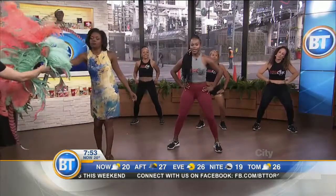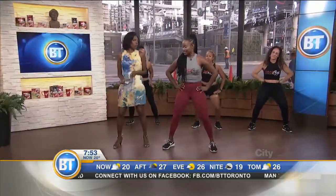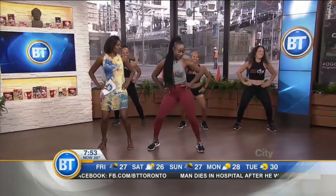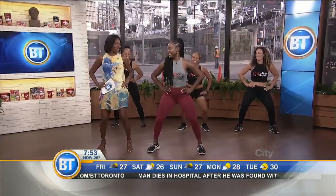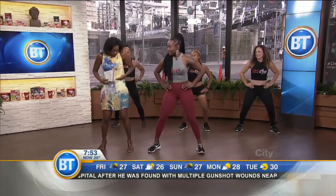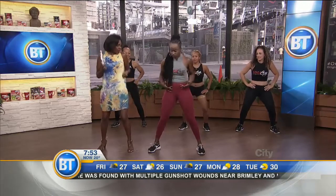I want to have you do a move here. This is a very basic move for the road. Now you're going to have your hands on the hips and you're going to wind — circle the hips.